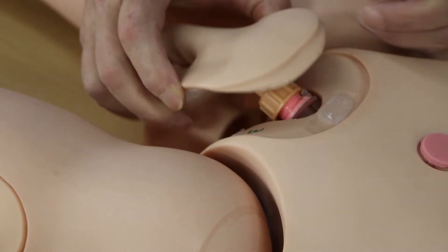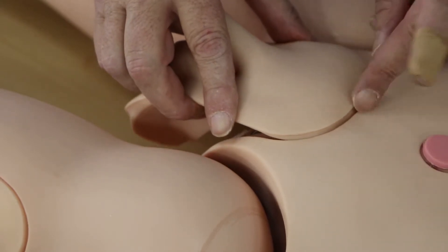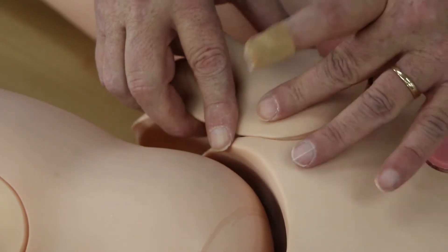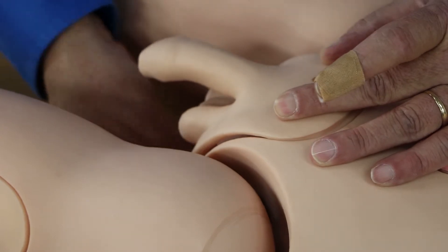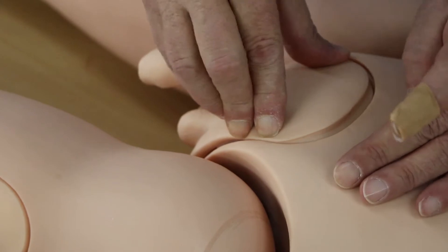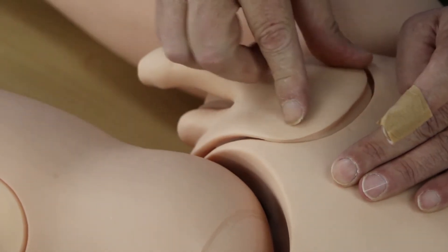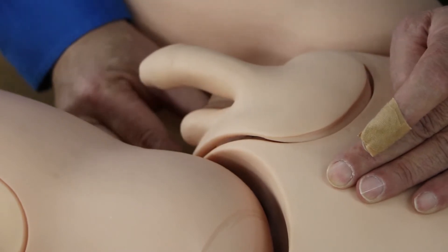Once it's tight, we want to go ahead and insert the top part of the skin into the flange area here. Then the bottom flange area, we put that into the opening too, and then we just press down on the Velcro. There are three sets of pads: two on the top, two in the middle, two on the bottom.